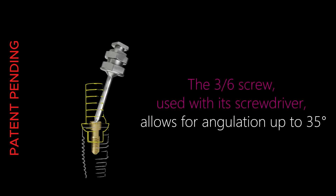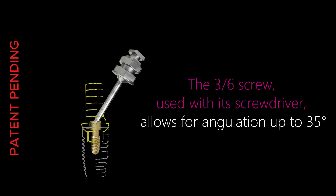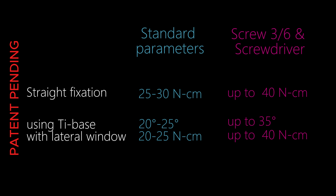With conventional straight fixation, torque typically reaches 25–30 newton-centimeters. The three-six screw system increases this to 40 newton-centimeters. In angled fixation using a ti-base with an access channel, standard systems allow 20–25 degrees of angulation with torque of 20–25 newton-centimeters. The three-six screw with triangular driver allows up to 35 degrees of angulation and delivers torque up to 40 newton-centimeters.